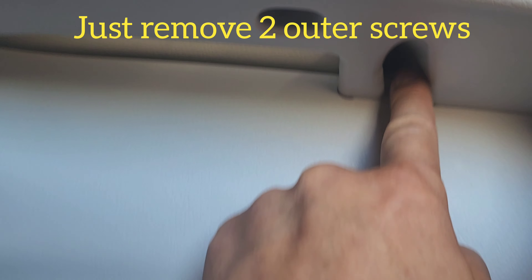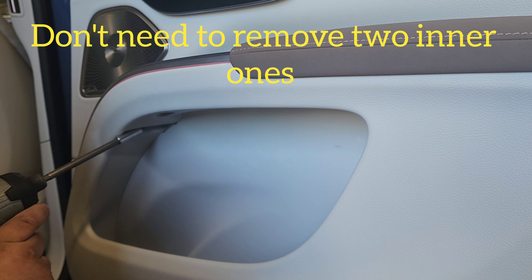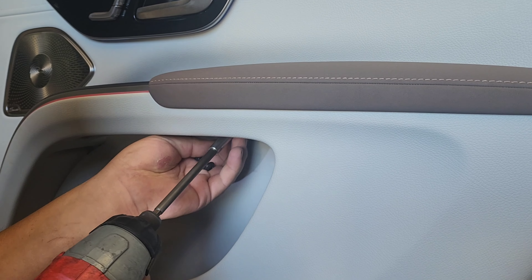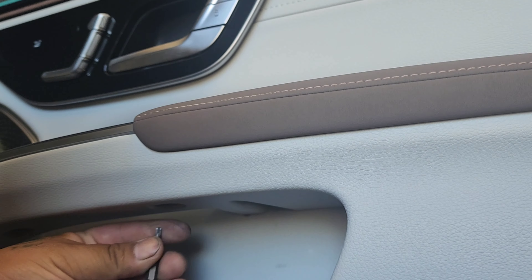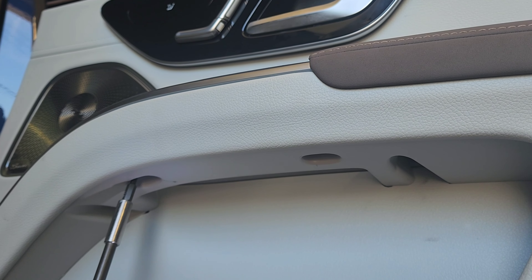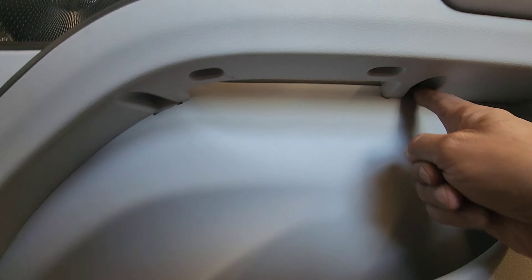On part of this armrest there are torx screws here — one, two, three, and four. The outer ones are torx number 27. The other ones are torx number 20. We found out we don't have to remove these, just the outer ones.